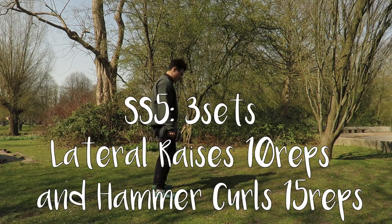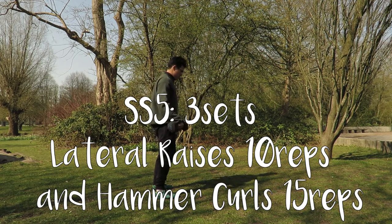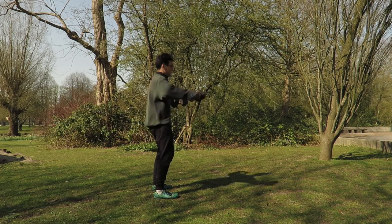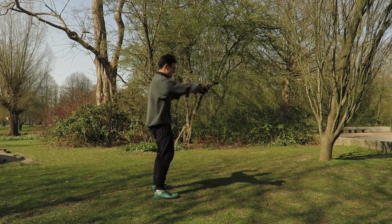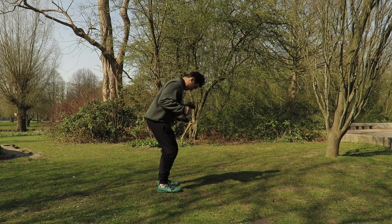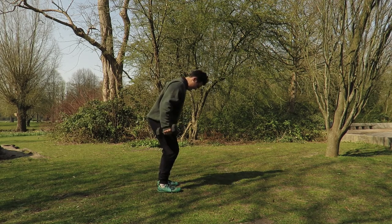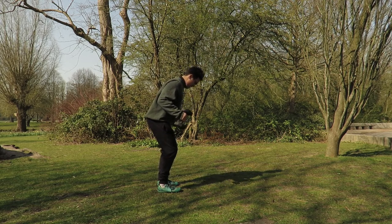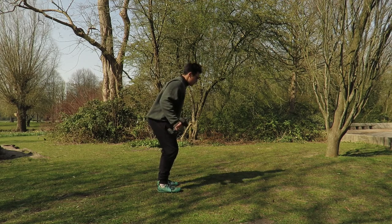We're going for a superset: lateral raises and bent over hammer curls — great exercises for the upper body. Lateral raises: keep shoulder blades squeezed, hands to the side, squeeze glutes, core tight. We slightly raise forwards as well as to the side so we engage our front and lateral delts. For bent over curls, get into that bent over position, elbows tight, pulling into a curl or hammer position with a neutral grip — thumb towards us. Keep those elbows tight, core tight, and finish through the full set, exhaling, finding that burn in the forearm and biceps.